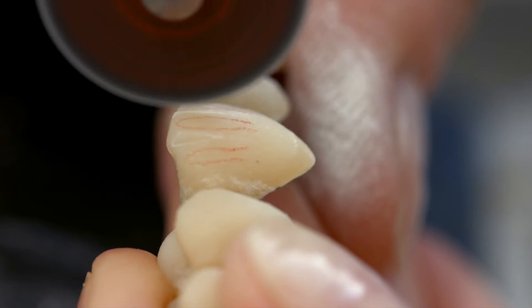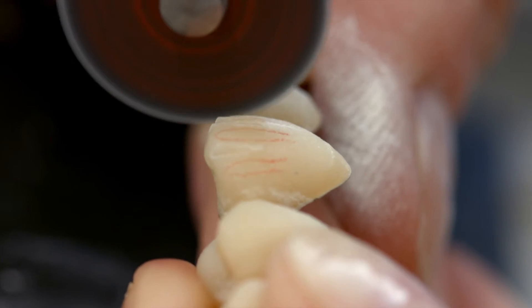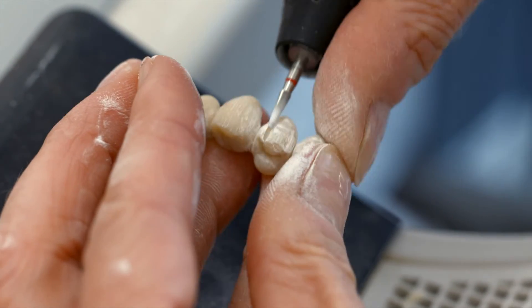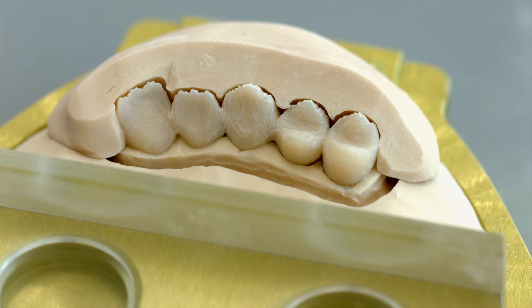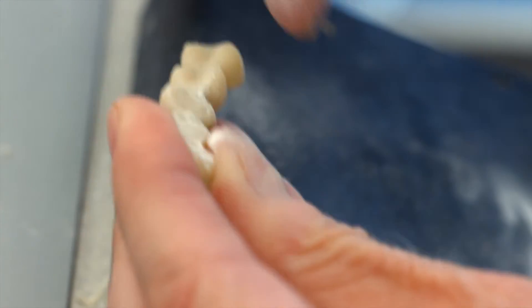You may draw the anticipated incisal structure on the dentin material using color pencils. Check the cutback with the help of the matrix. Cut back the dentin material until you reach the desired contour.